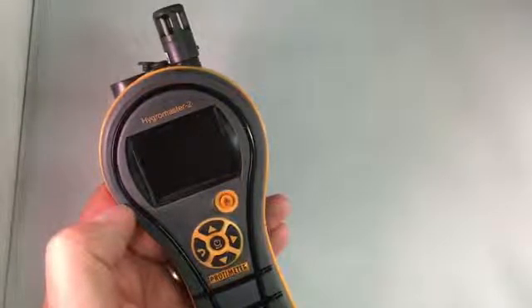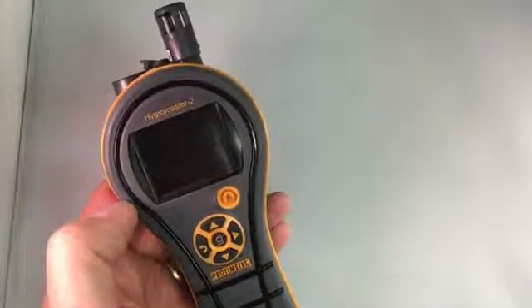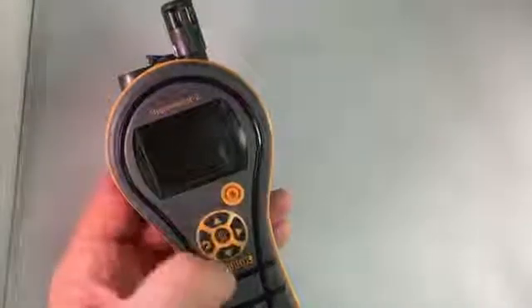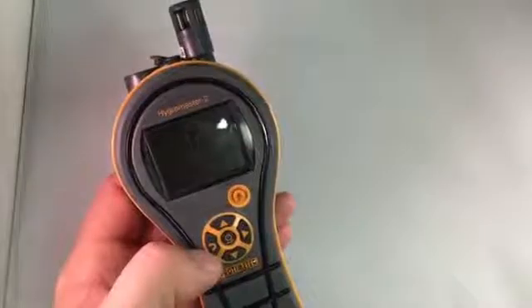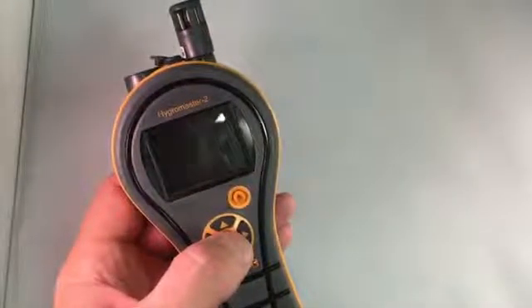This is the latest in the line of the new family of products from Protometer, and follows the same design pattern as our other products. It looks like the MMS2, but significantly smaller, and it has the same control system as the MMS2. So if you've been using an MMS2, this will be a very easy instrument for you to pick up and use straight away.